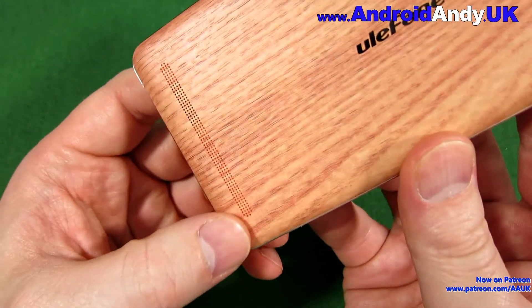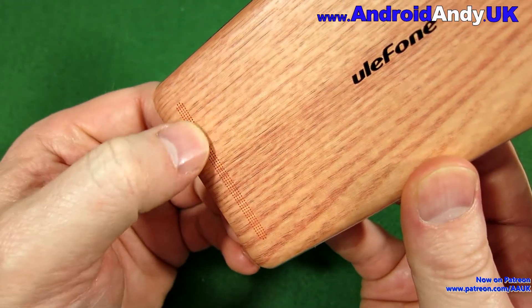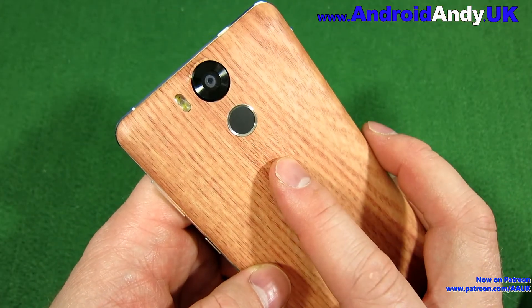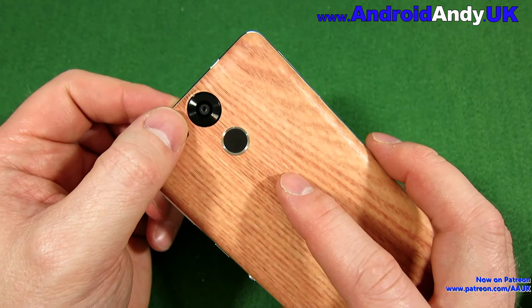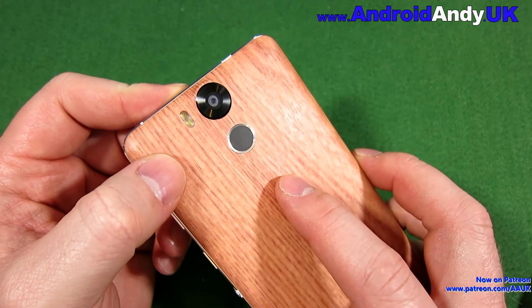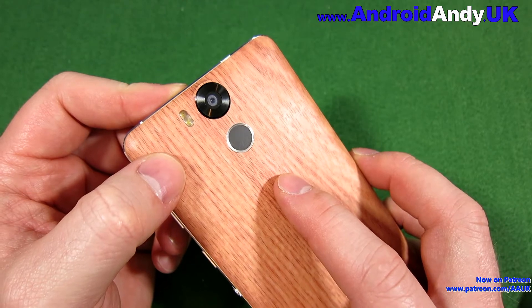The speaker grill goes all across the bottom but the actual speaker is just one section. We've got a fingerprint sensor in the middle of the back, and a camera with flash which we'll talk about later. The fingerprint sensor is terrible — basically the worst I've ever used. I've tried mapping my finger twice and it hasn't really got any better.